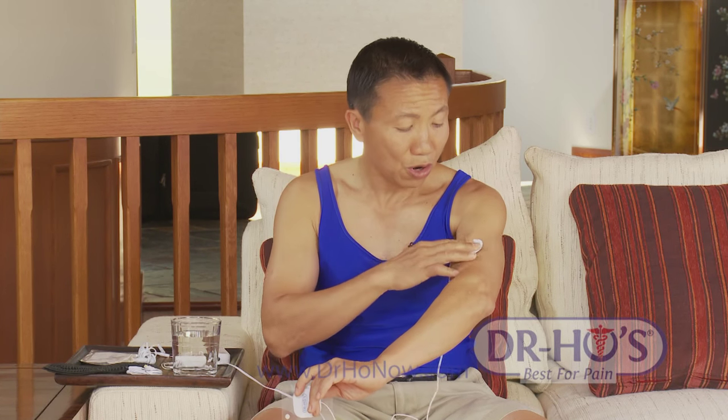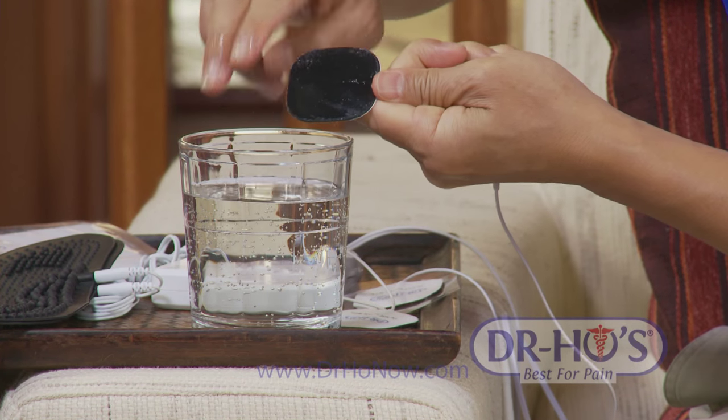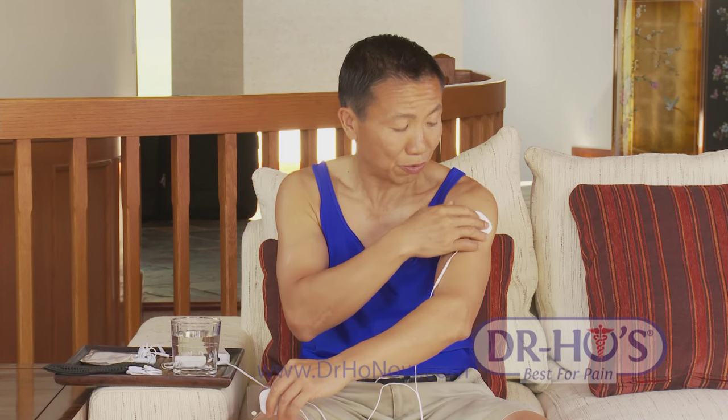If you find the pads don't stick as well as you'd like, or they're starting to give you a pins and needles sensation, that means the pads are too dry. Get yourself a glass of water, dip your finger in, and rub some water over the gel surface. After about 10 to 15 seconds the moisture will be absorbed by the gel and the pads will be sticky and conduct better right away.